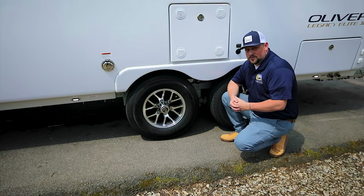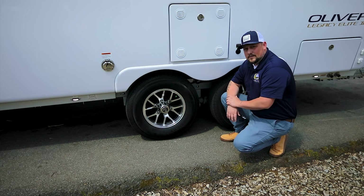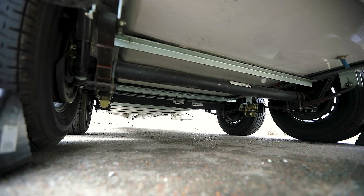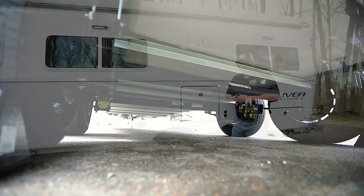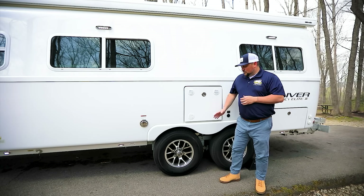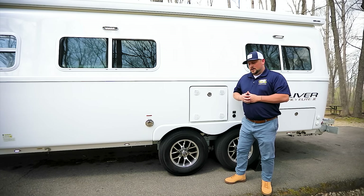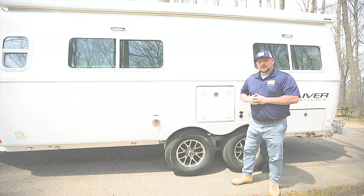When traversing washboard roads or hitting potholes, you'll get a much smoother ride from the travel trailer. Another great feature of this suspension setup is the axles themselves — these are never-lube axles, meaning you don't have to repack bearings every 12,000 miles or every year like you used to. You get a five-year, 100,000-mile warranty on those axles without having to do any maintenance.